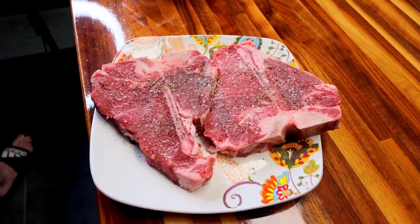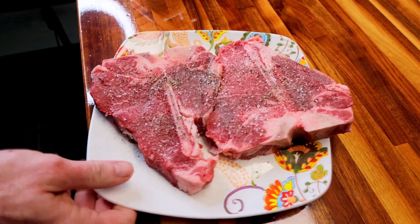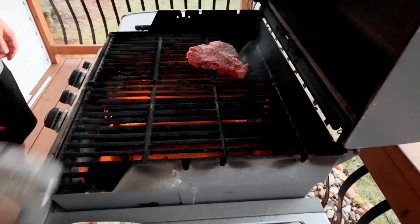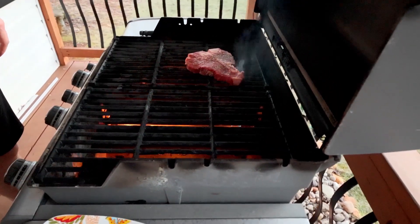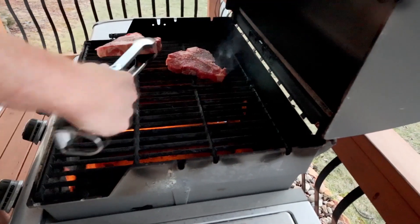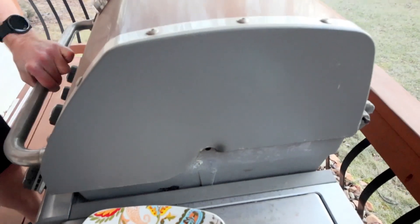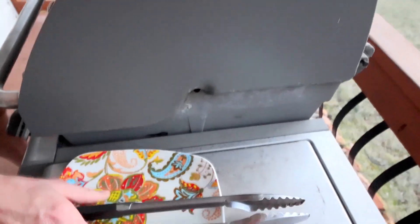We're keeping the seasoning super simple like we usually do. The good thing about cooking steaks is we like them rare, so I don't even have to check the temperature. High heat, six minutes total — usually gets it nice and rare like we like it. As I always say, it's still moving.